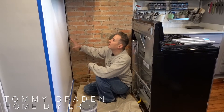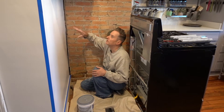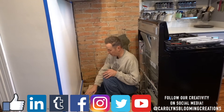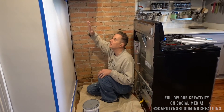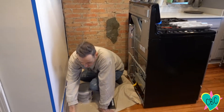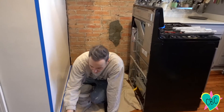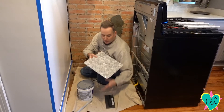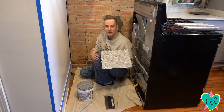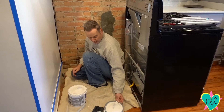Today we're doing our tiling, our backsplash behind our stove in this 1800s house. We got everything prepared, put some tape down to make sure we don't get bleed-over from our mortar. We're going to be using this tile rope around the edge and then a marble mosaic on top, and we're going to get started.